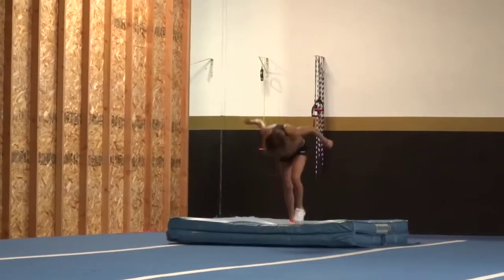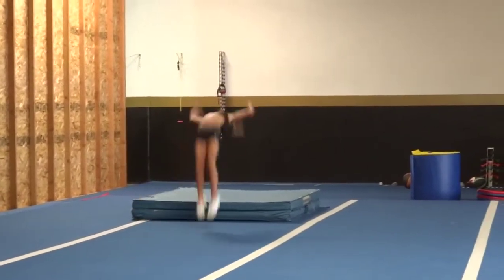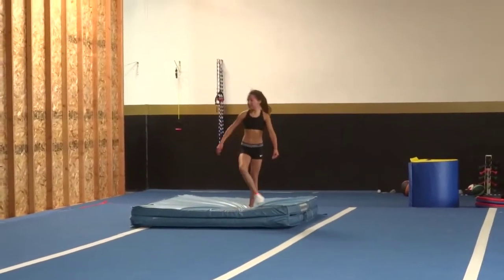Let's start with the top. Not bad, how's that? Four, five, six, seven, eight. Nice one.